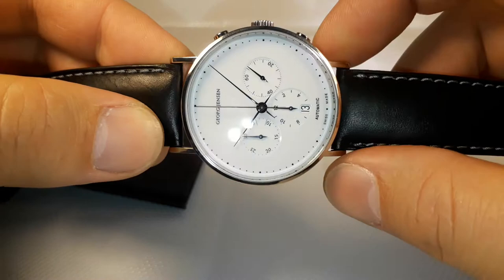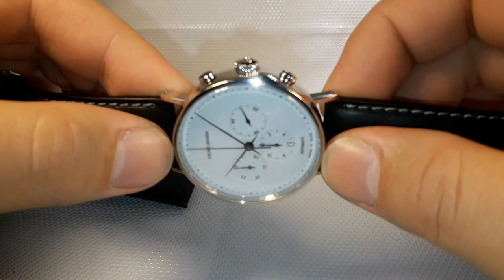I can say that the watch still looks like new, like it's just coming out from the factory. There are no signs of use, no scratches — it's in absolutely perfect condition.